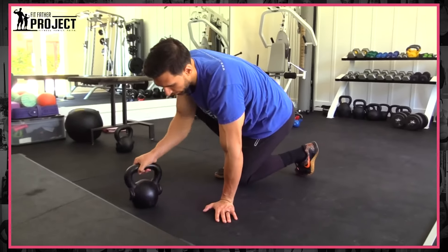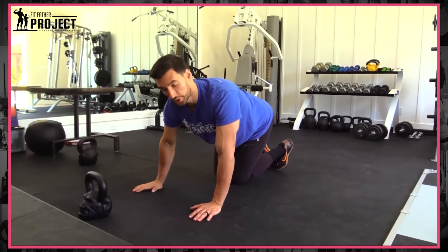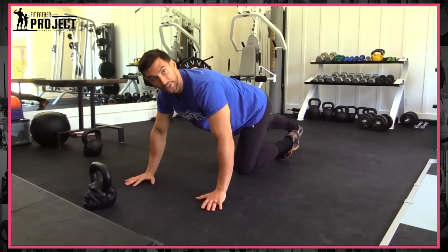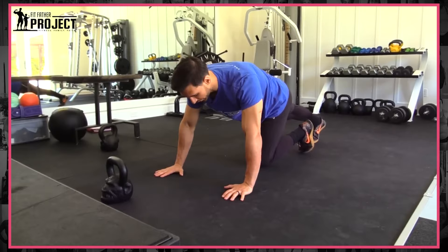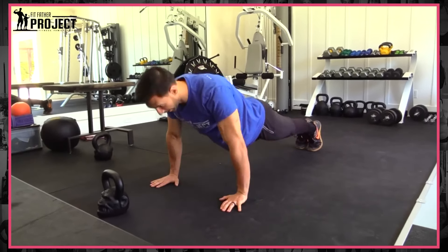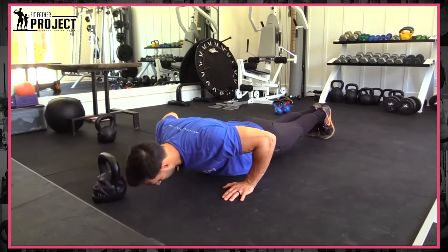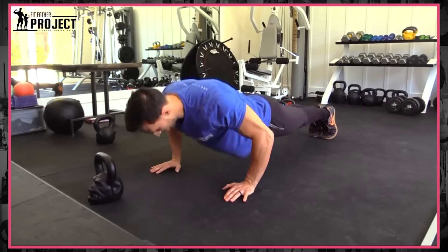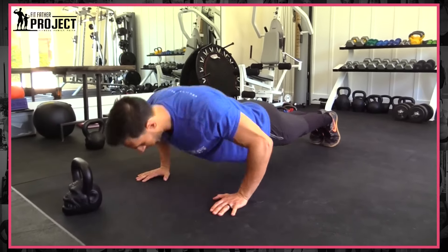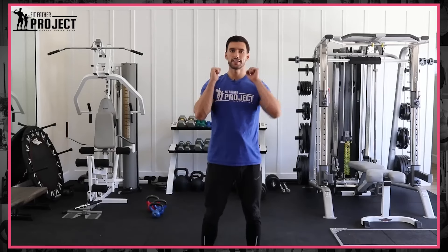We're going to hop down, move that kettlebell out of the way, and hop down for 10 classic push-ups. If you can't do 10 push-ups on your toes, do them on your knees — it's perfectly fine, and you're going to get stronger as you do this workout. Good push-up position, down, right on up — great for your chest. And that is 10. So at this point I've done 10 reps of the swings, squats, press, row both arms, and push-ups.